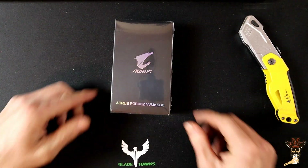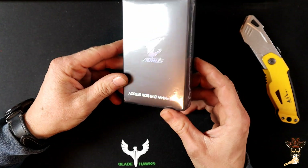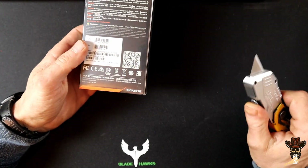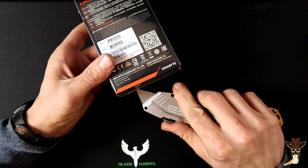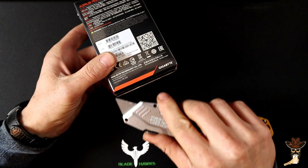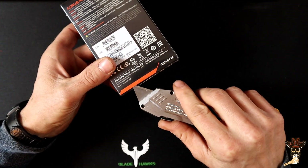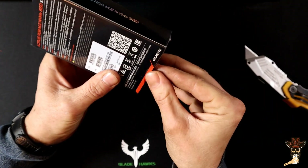Today I got the Aurorus RGB, it's an M.2 NVMe SSD. This is from the makers of Gigabyte — it's the same people that made my motherboard. So I chose this one. Of course, there's a link to this one in the description if you want to check it out.